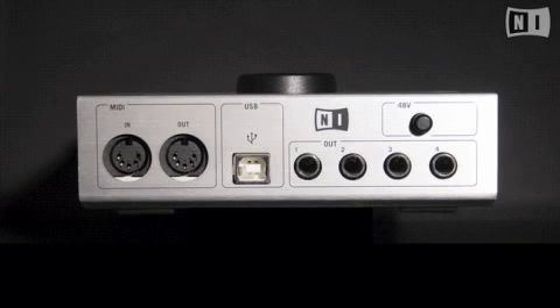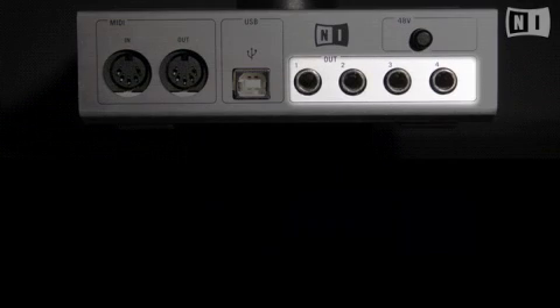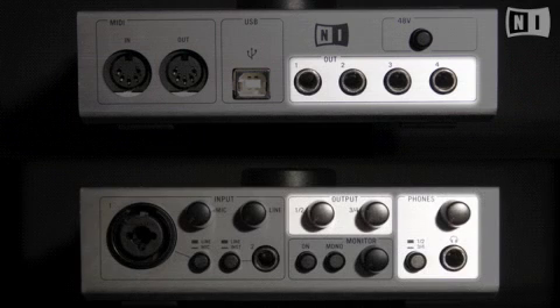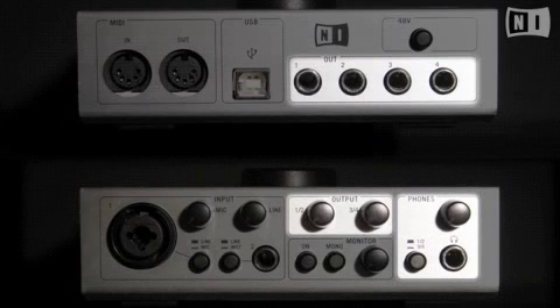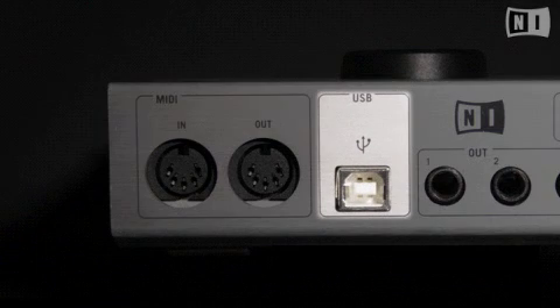When it comes to getting your music into the outside world, Audio Control 1 gives you the options you need. It features four output jacks arranged as two stereo pairs, each with its own gain control, as well as a dedicated headphone bus. The headphone bus also has a switch that allows you to pick off either stereo output bus one or two. This allows DJs, for example, to send one stereo bus to the house, while using another stereo bus for on-the-fly cueing.